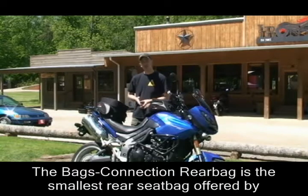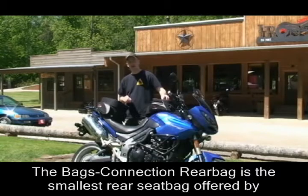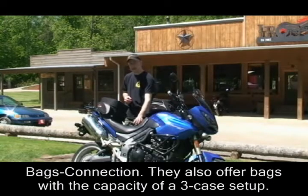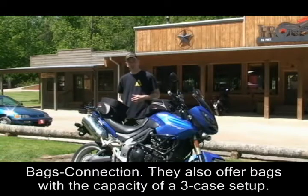The first thing I'm going to show you is a Bags Connection rear bag. It's the smallest of the rear seat bags that Bags Connection offers. They do have larger bags that are up to the size of a 3K hard luggage system.